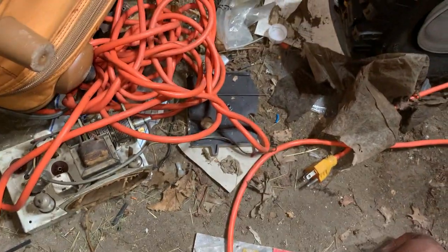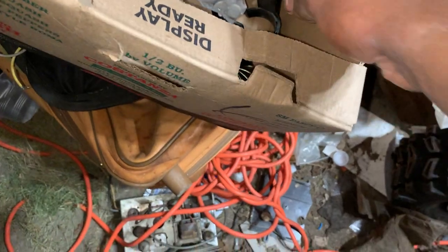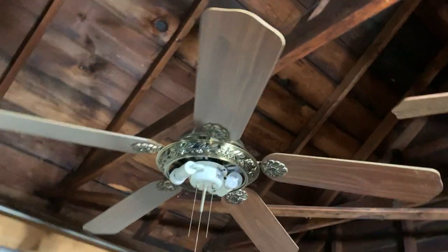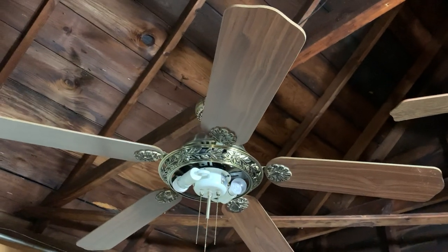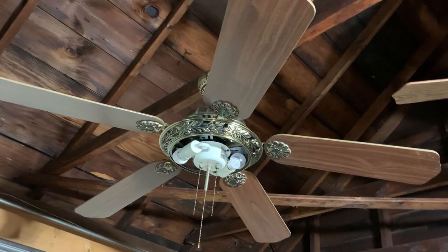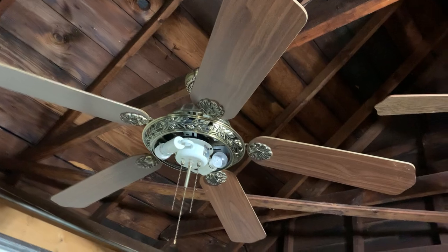That's why the globe is not on the fan right there, but I still have the finial on that right there still. That's the original model bracket. I'm going to have to demonstrate this fan without the globe and all that stuff. Until I can find another globe or something, I don't even know, because this is a discontinued model and they don't even make ceiling fans like these anymore.